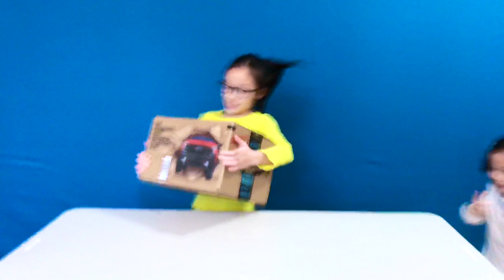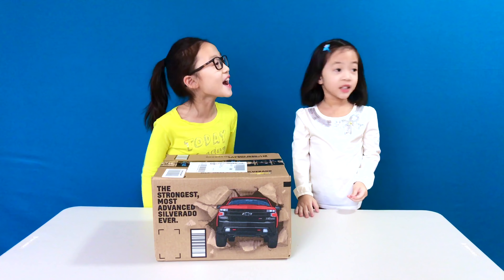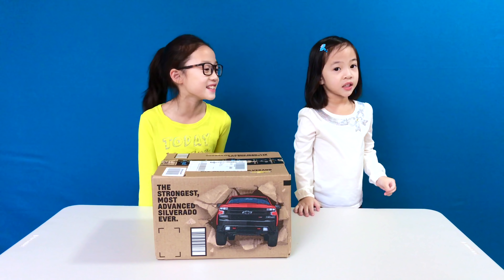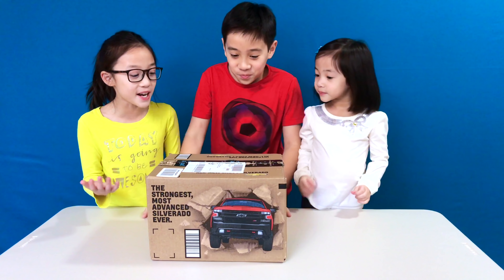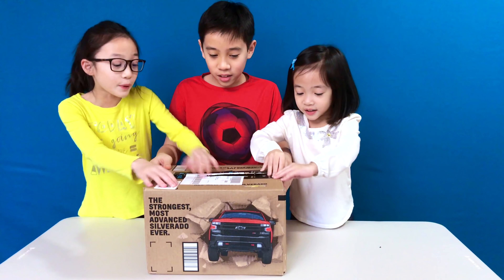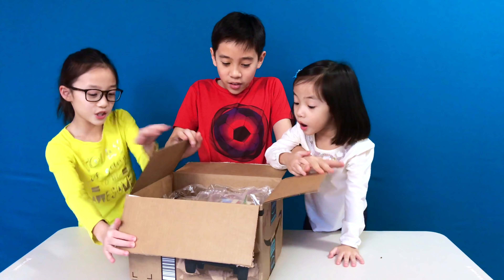It's not a package. Whoa, I wonder what's inside. Jeremiah, come on, we got a package. Really? Do you want to open it? What's inside? I don't know, but let's open it. When did you get it? Just right now.